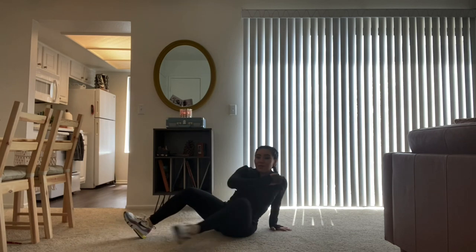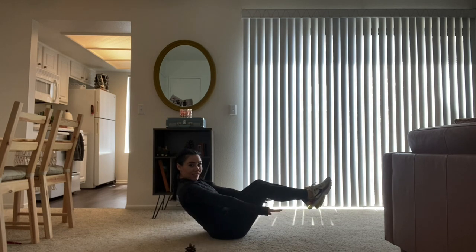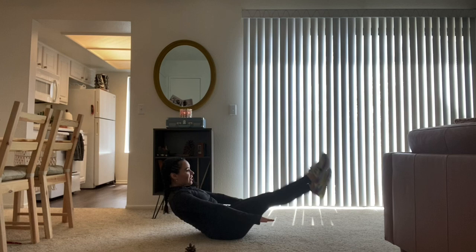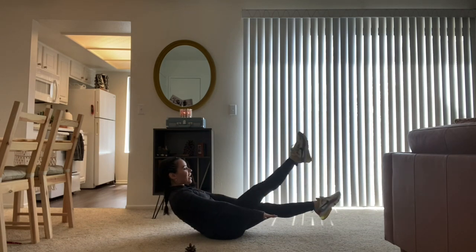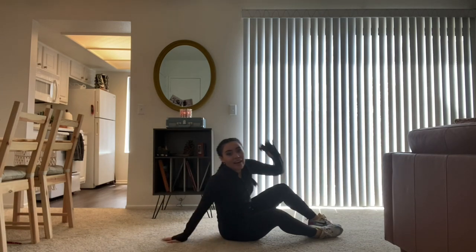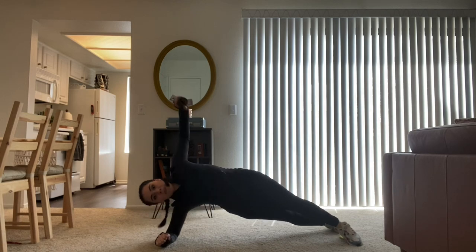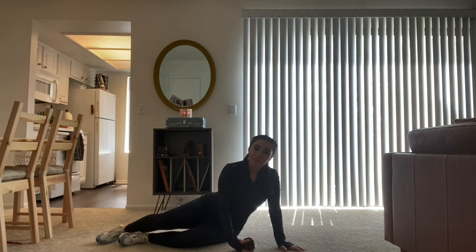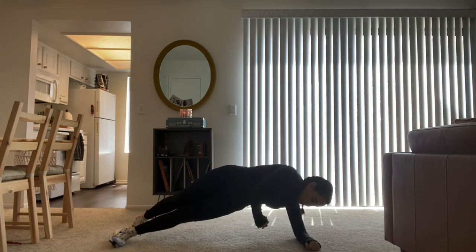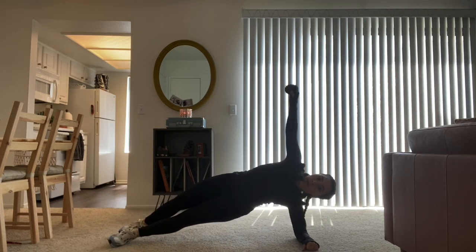We're going to repeat that one more time, starting again from the butterflies. If you want to challenge yourself, you can keep your arms up and see if you can hold. One, two, three, four, five, six, seven, eight, nine, ten. Now get your elbow again — one, two, three, four, five. All right, switch sides. One, two, three, four, five. Good job.